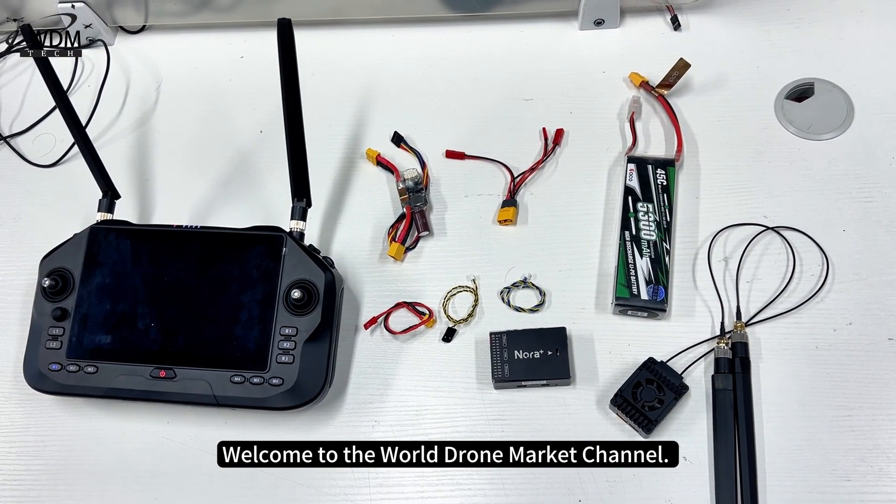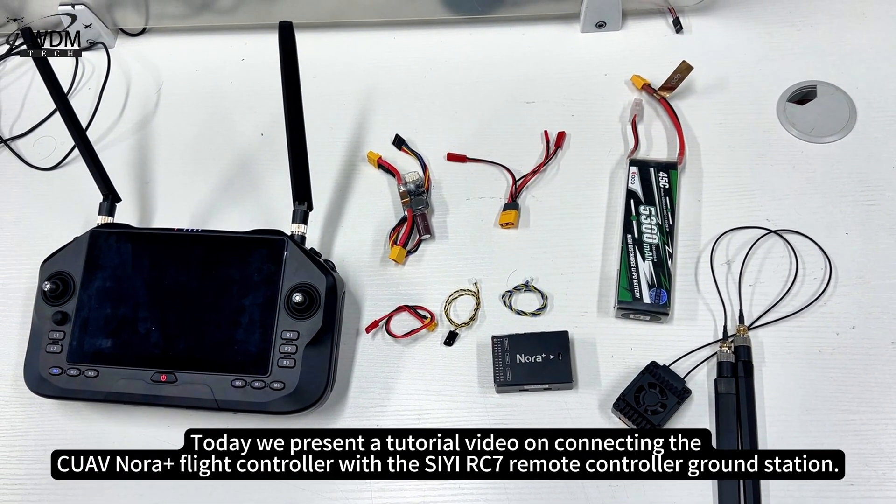Welcome to the World Drone Market Channel. Today we present a tutorial video on connecting the CUAV NORA Plus flight controller with the CRC7 remote controller ground station.